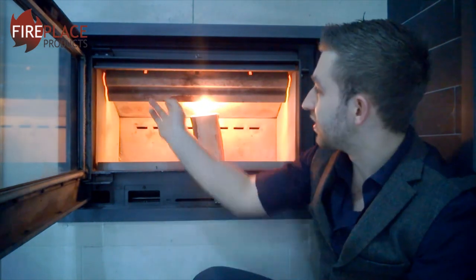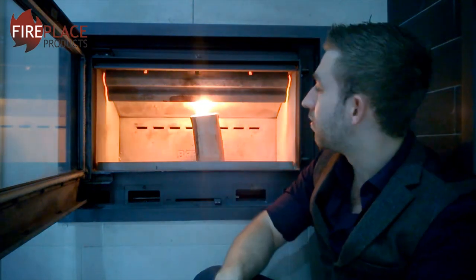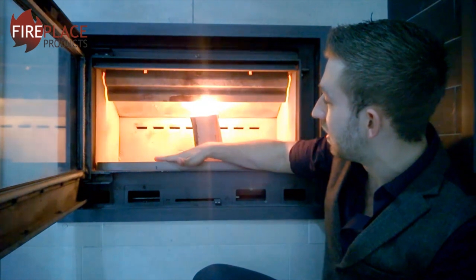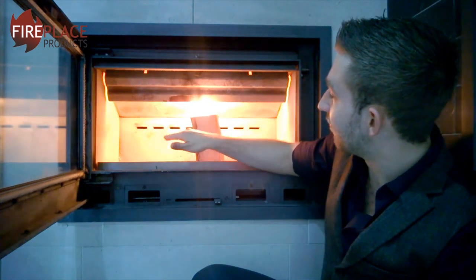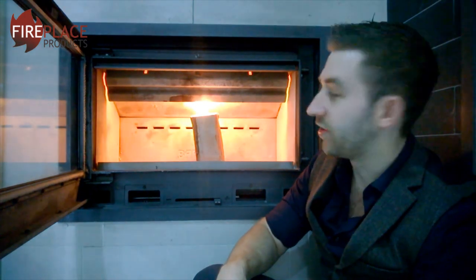Now if it was a normal stove, you wouldn't necessarily have that baffle, that flue diversion, in which case then all of the heat would still be taken up. Now the reason we put the log in at the bottom here is just to lift that firelighter up. If you imagine putting that firelighter right at the bottom, all of the heat from it burning would have to rise before it's taken up the flue. By putting this log in first, we're just giving it a helping hand, lifting it up that little bit to warm the flue up, so everything's nice and warm ready for when we light.